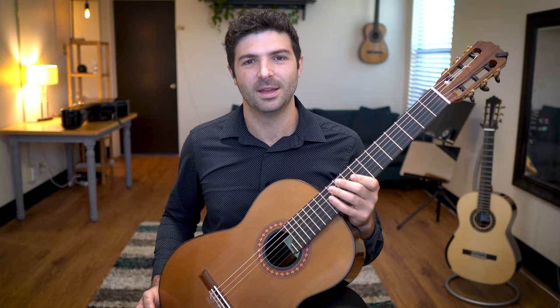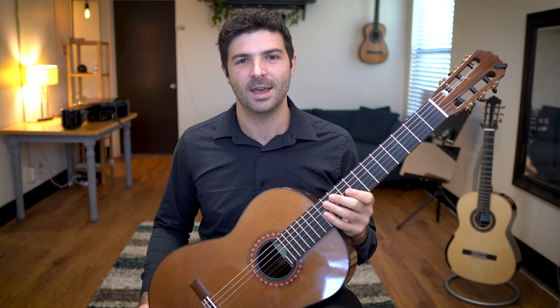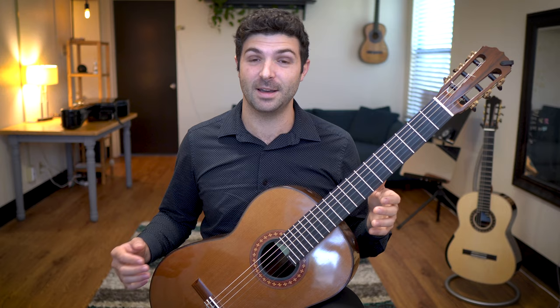Hey everyone! Today I want to share with you five of my favorite exercises that I've learned over the years from various lessons and master classes with some of my favorite artists that have really had a significant impact on my playing. These are things that I've worked on for years and that I'm always sharing with people, and I thought I'd share them with you today.